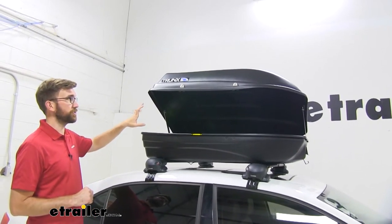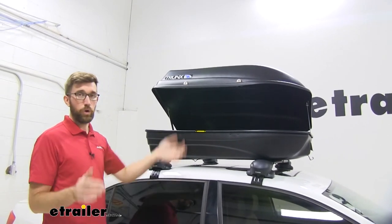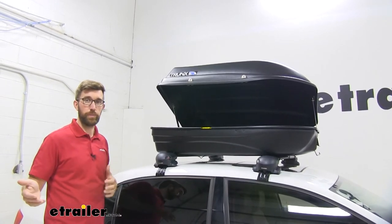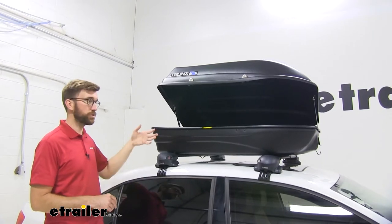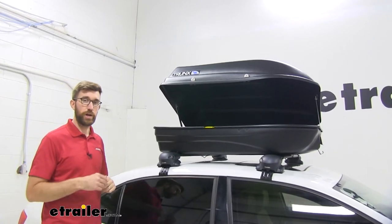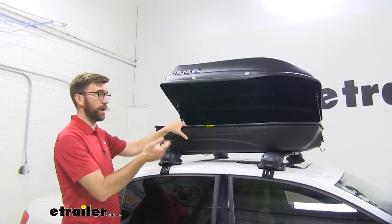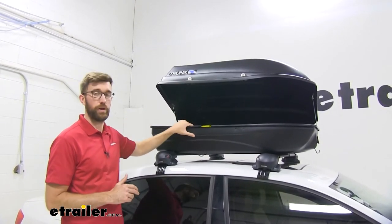Another thing to keep in mind is this only opens up from the passenger side. You may think that's a big deal compared to boxes that open from both sides, but mine opens from both ways and I only open it from the passenger side. Very seldom do I really have to get in on the driver's side. If you have a taller vehicle, you're probably going to want to pull it over on one side anyway. So I think that it's not the end of the world that it just has this one-side opening.